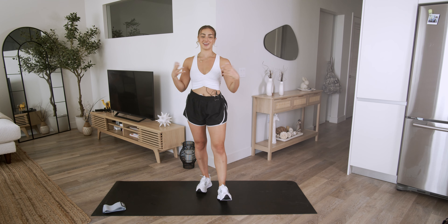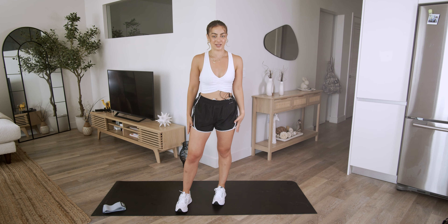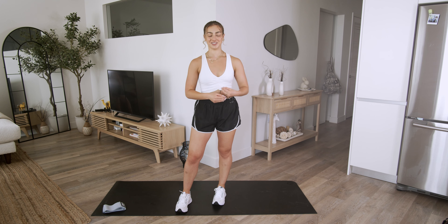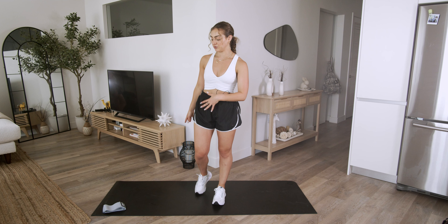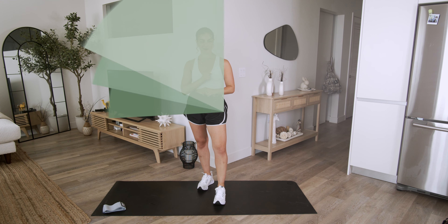Hello, welcome back to another workout. Today is going to be a lower body burn. The fun thing about this workout in total is that there's absolutely no equipment, except if you want a resistance band, which I will be using. But without further ado, let's jump into it.